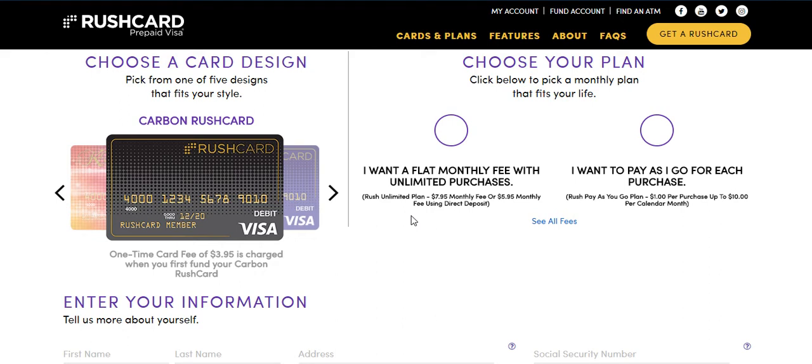Hey guys, welcome back. This is Chris and in this video here, I'm going to quickly show you how to sign up for Rush Card and to also get your $30 bonus for free. It'll be applied to your account once we're done.